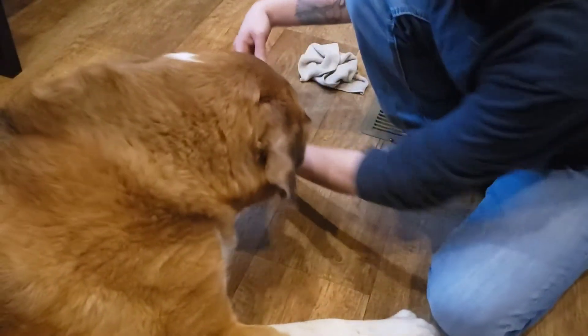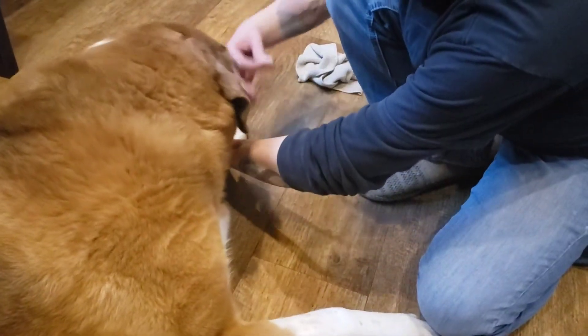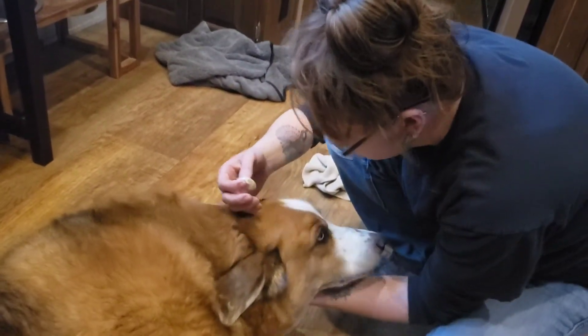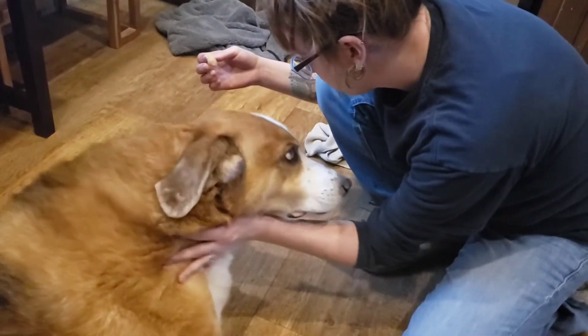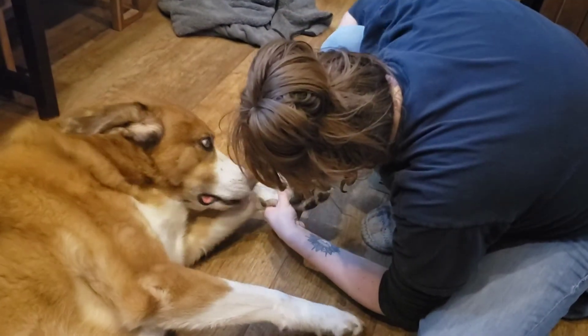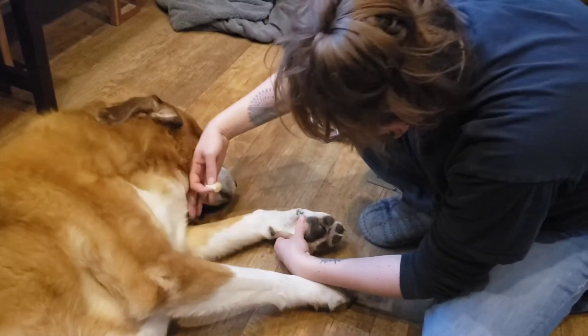That's a good boy. Lay down, lay down buddy, lay down. Can you lay down for me? No, no, you can't lick it.